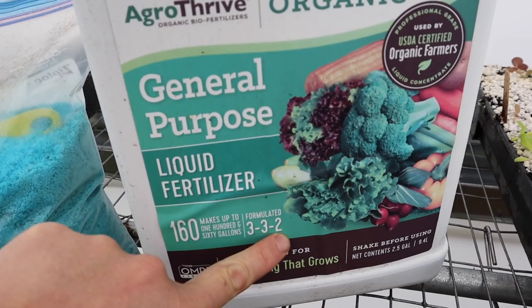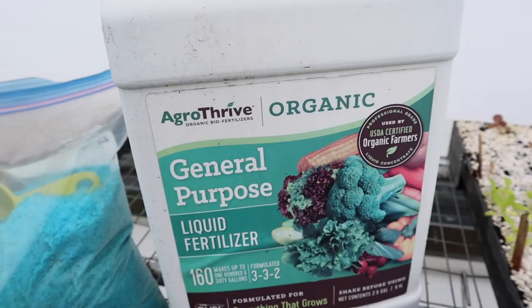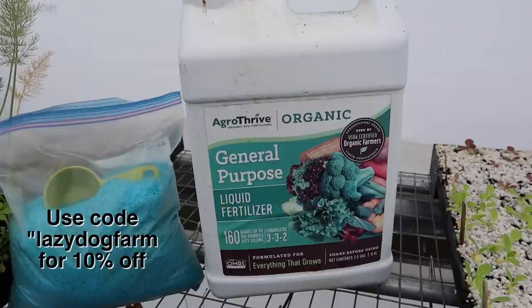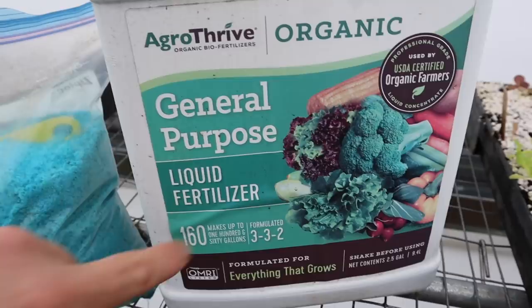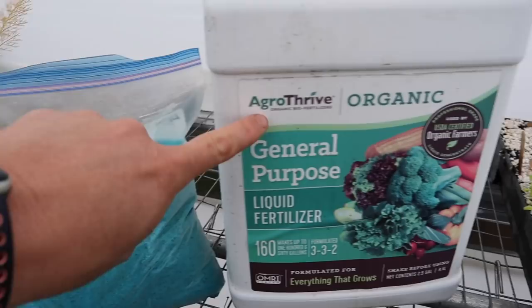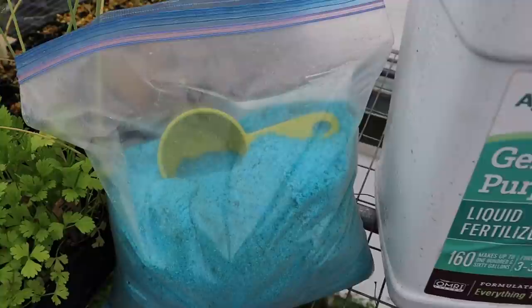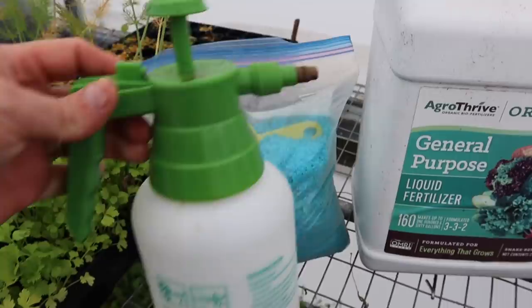This is an organic fertilizer here with fish emulsion and corn steep liquor - we've got a code if you want to grab some, use 'lazy dog farm' on Agri-Thrive's website for 10% off. Then we also have our 20-20-20 here. You've got to be a lot more careful with the 20-20-20 than the organic one - you can burn and kill seedlings with it. The organic formulation is pretty safe to use and the 20-20-20 will work a little faster but requires more caution.